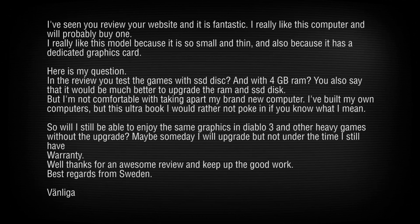I will never go back to a mechanical hard drive — once you've used an SSD, a mechanical drive feels like 1986. A Swedish viewer asks if the review was done with the SSD upgrade and 8GB of RAM. Yes, we upgraded the SSD, but we used 4GB of RAM for all the tests, so the RAM difference won't affect frame rate much — it'll perform similarly to the stock configuration.